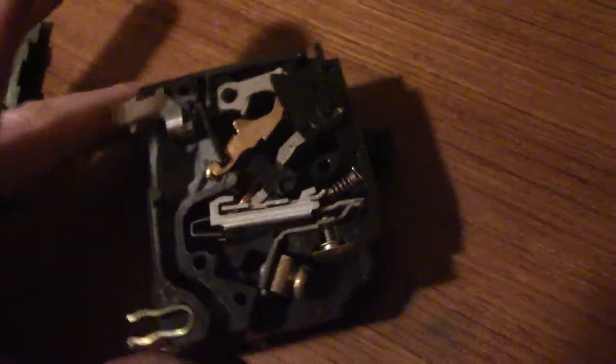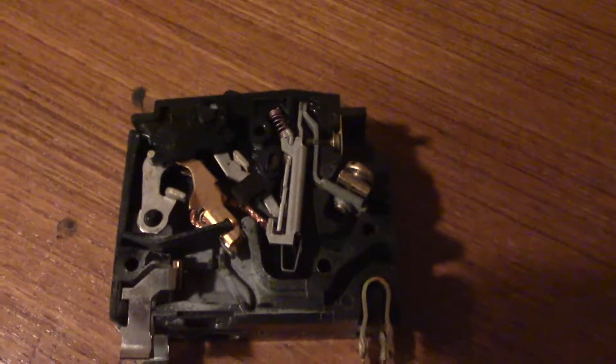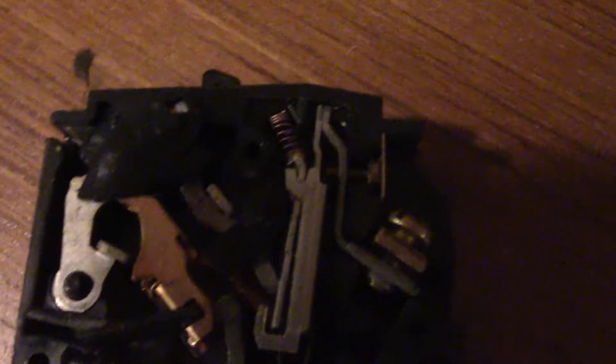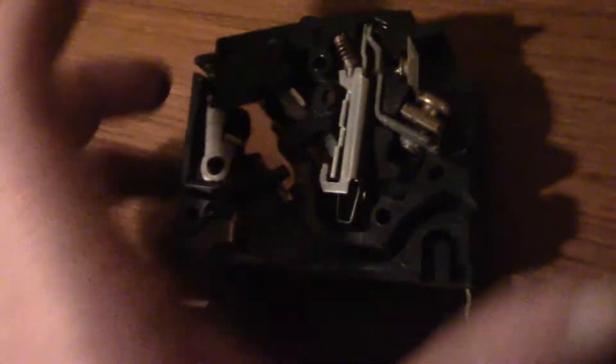I've drilled it out — I've never opened one of these before — so let's see what the double pole breaker looks like on the inside. Just like I figured, it looks the same here. This one only has the one switch, so all the switching activity, contacts and everything, are done by just this one switch right here.